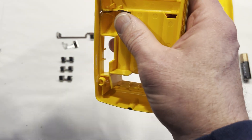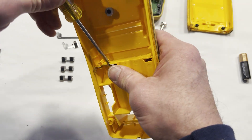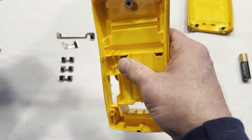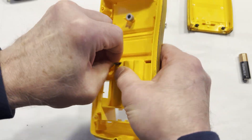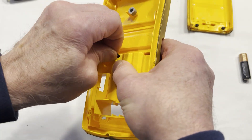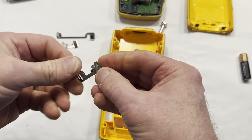Get behind here and just wedge it out — it's got a bunch of corrosion on it so it's stuck in there. That one was being a pain, but anyway it came out. That one had a lot of corrosion on it.